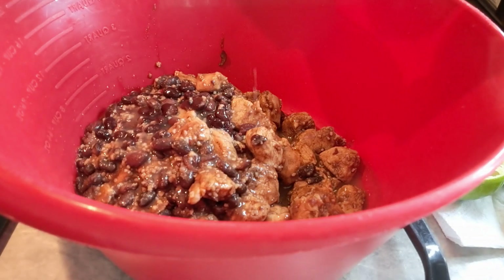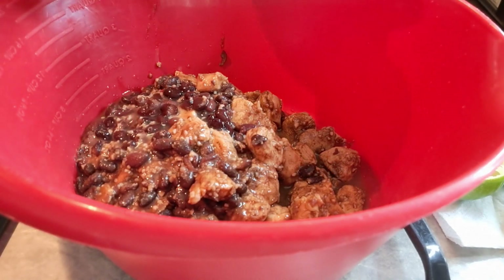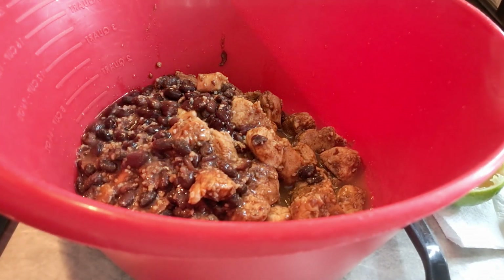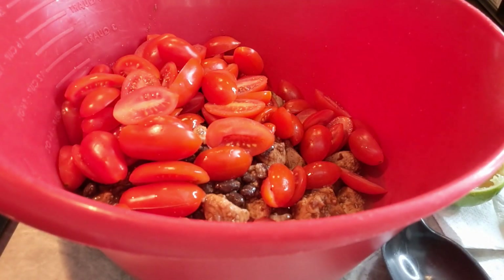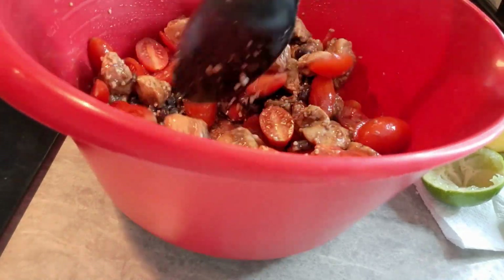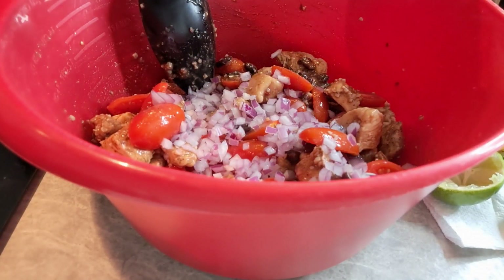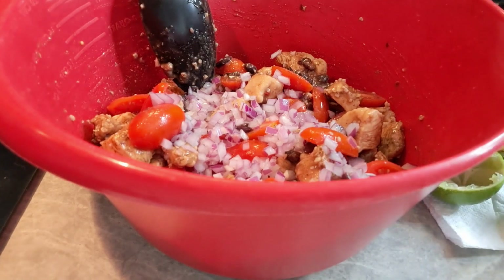We've got almost all those limes in there. This is a good one to take anywhere — it travels really well. One thing to keep in mind about this salad: because you've got avocado in there, it will probably last a good three days in the refrigerator before the avocado starts turning colors. That doesn't mean it's not good — it's still good, it's just started changing color. Now I'm going in with those red onions, and that tablespoon of vinegar.